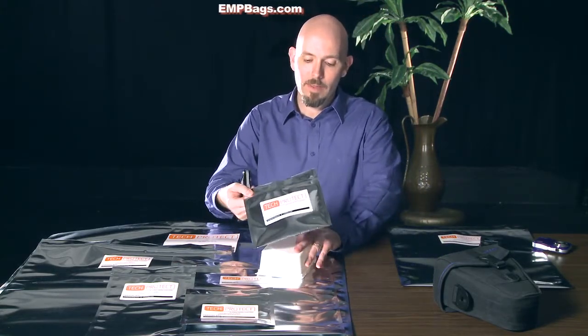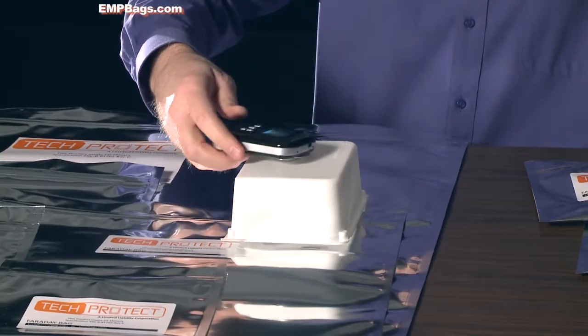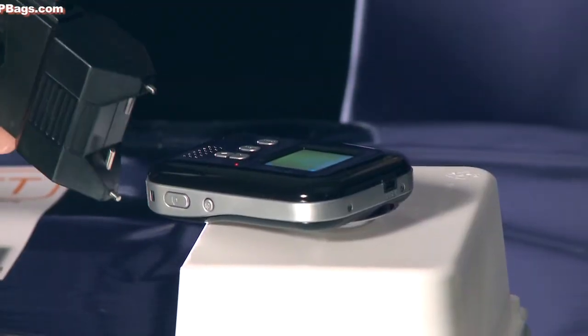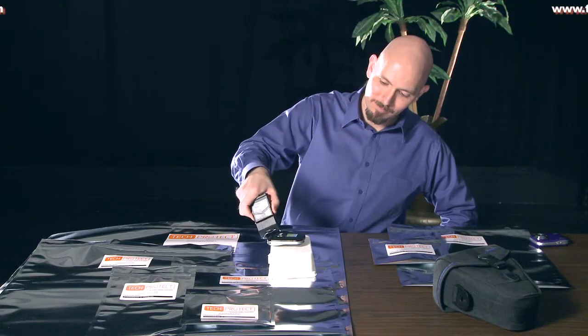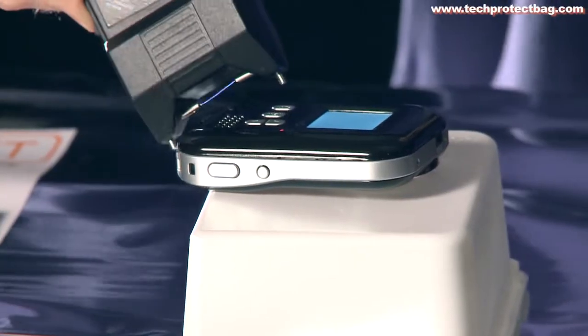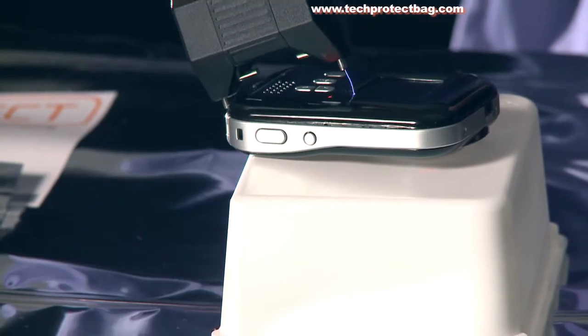One more time without the protection of the Tech Protect bag. A nice light show here.